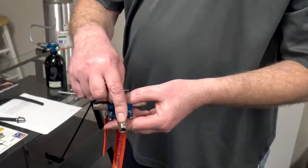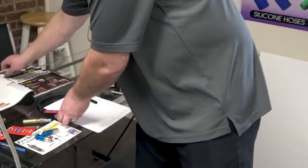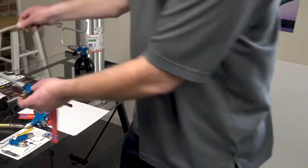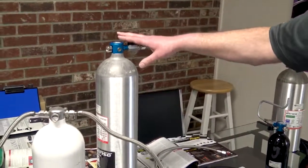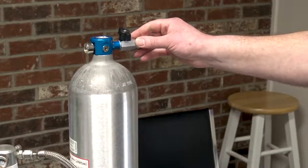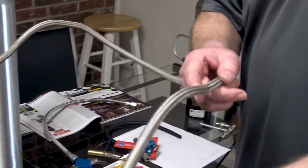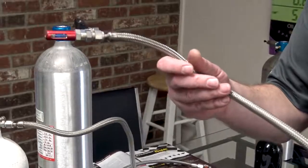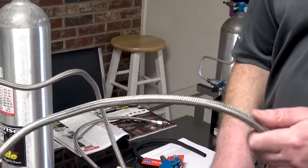You can do a hard line from the bottle to the block, or you can do a braided line. Another feature is we have a valve, so you can do all the plumbing and then open it and safety wire it open to race. With other systems, the line is pressurized, so you have to feed it through the car under pressure and make sure you never break it loose, or you'll have to send it in for a refill.